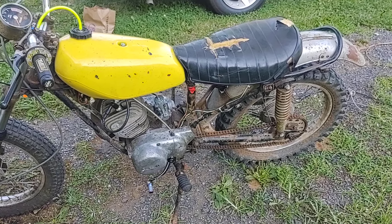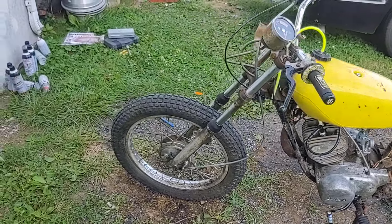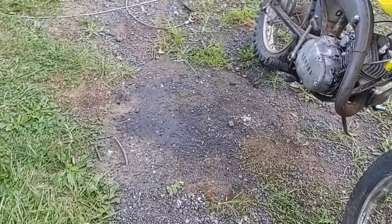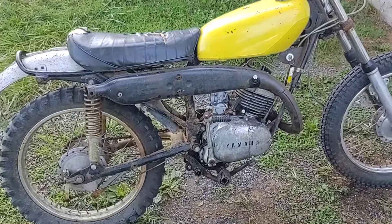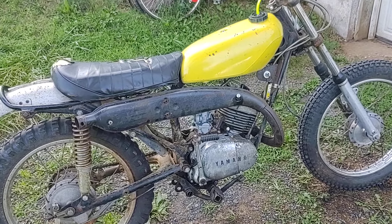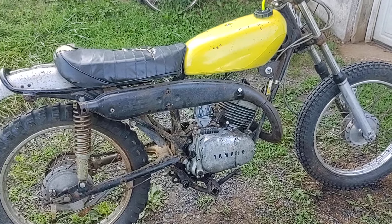I think for right now I'm going to start polishing things. I've got a long way to go before any of that really matters, but right now it is a running bike. That is awesome.